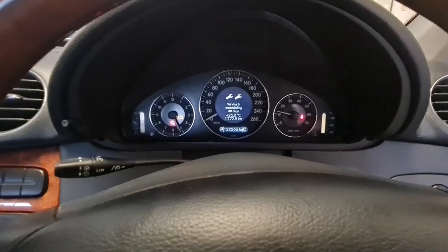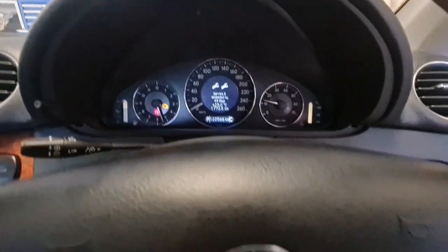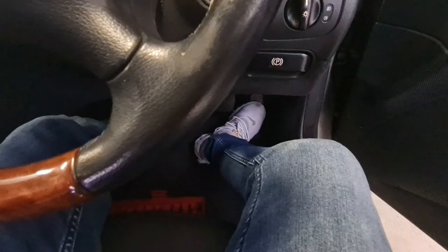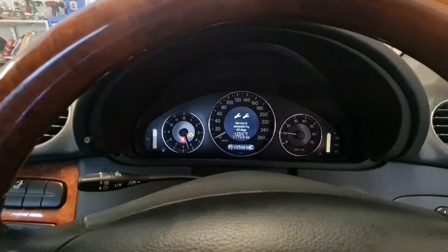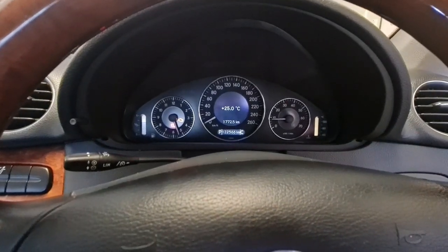So as you can see, here is the problem. The check engine light is on, and if I press on the gas pedal, nothing happens. The car only idles. So let's fix this together.